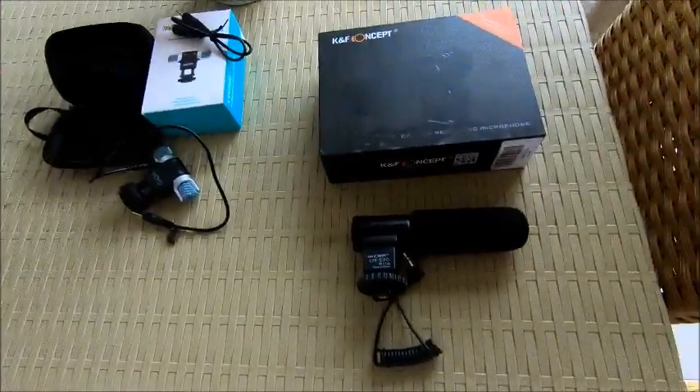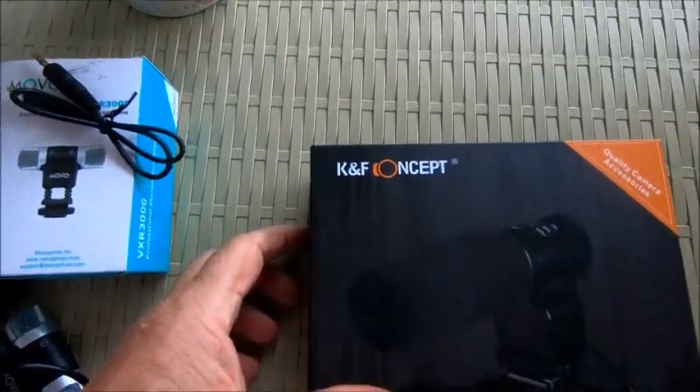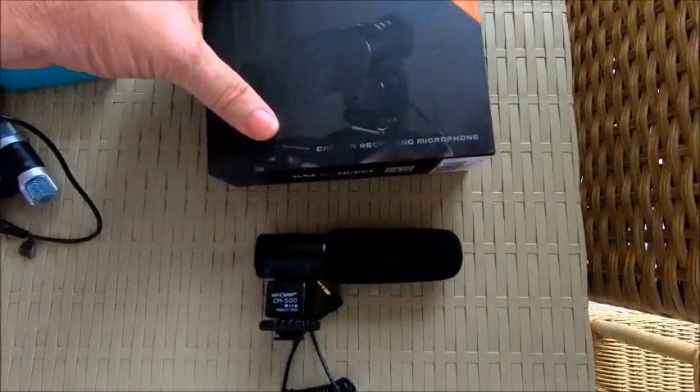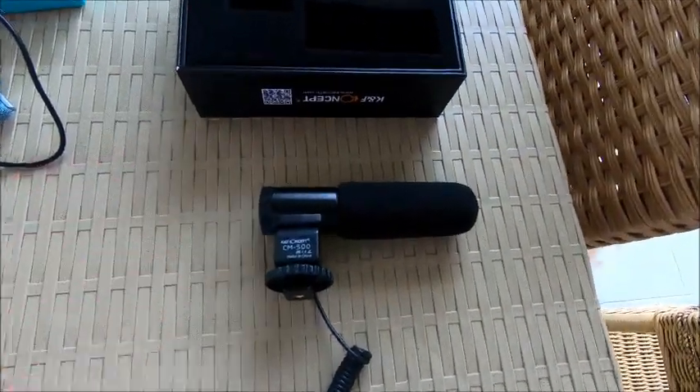You would think it would be pretty easy — just say what's the difference between this and that. Anyway, I'm very interested in comparing these microphones to see how they sound. This one is called the K&F Concept — it's a shotgun mic — so that's what we're going to test.